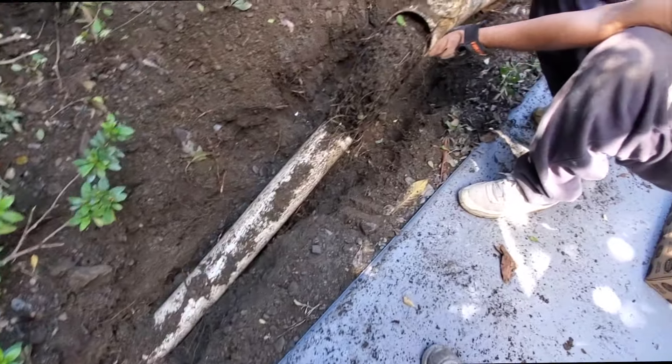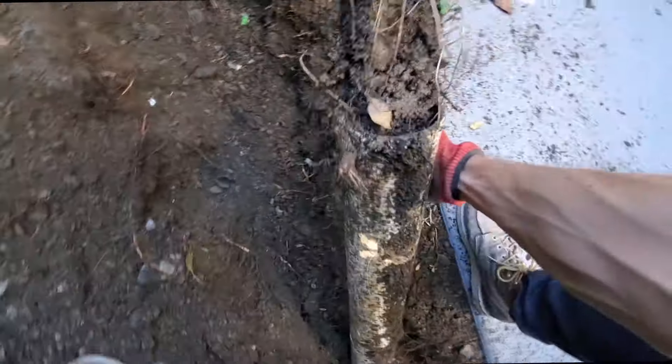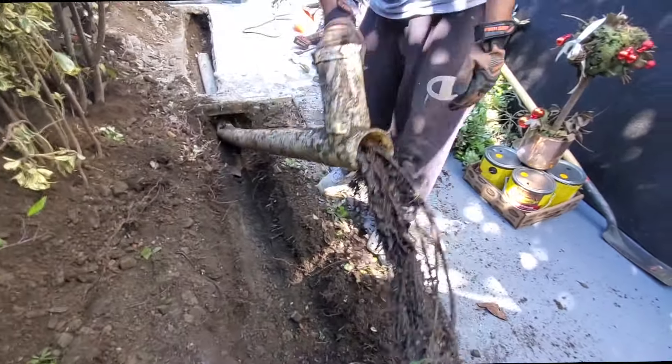Look at these roots. Look at that, dude. That's serious — some serious rootage right there. Wow. Holy crap.